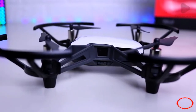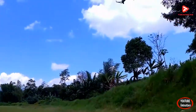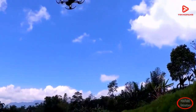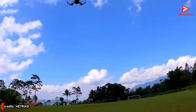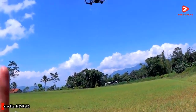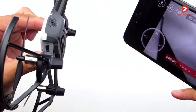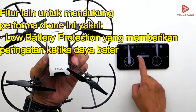Hal pertama yang wajib kalian ketahui tentang DJI Tello adalah dari segi performanya. Waktu terbang dari mini drone ini adalah 13 menit di udara dengan jarak terbang sejauh 100 meter. Untuk jajaran mini drone, hal itu merupakan waktu terbang terlama dibandingkan yang lain yang ditunjang dengan baterai lithium-ion polymer atau lipo. Selain itu juga sudah dilengkapi dengan dua antena, di mana antena tersebut dapat membuat transmisi video lebih stabil.